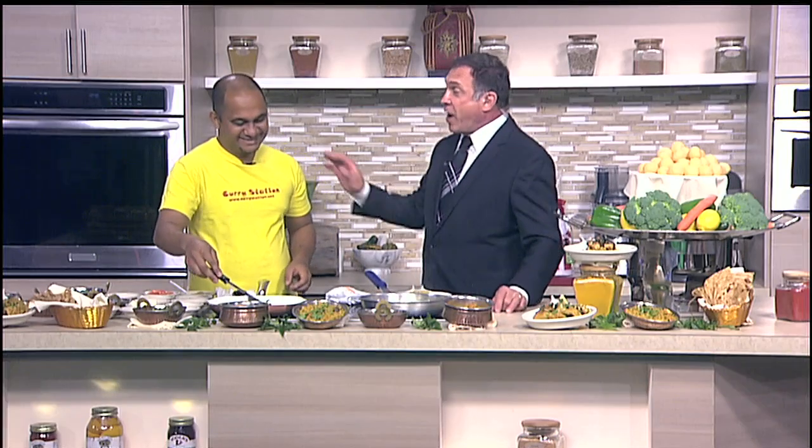Let's get back over to the kitchen. John is with our good friend, Chef Narenda, the owner of Curry Station in Sarasota. It is always fun having Narenda in the kitchen. One of the great things about your restaurant and the food you prepare is how aromatic it is — the smells are just amazing.